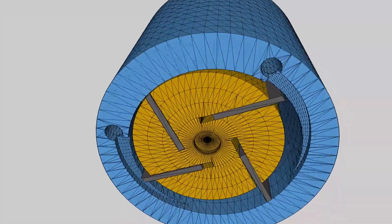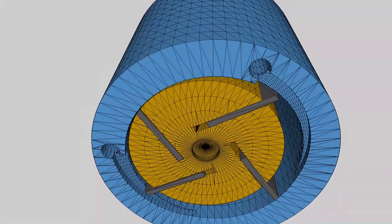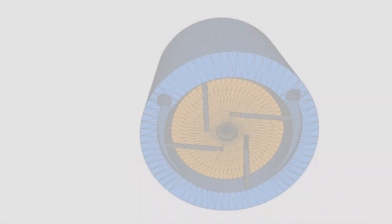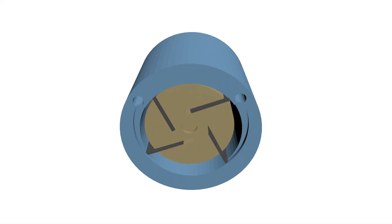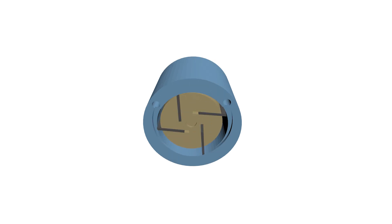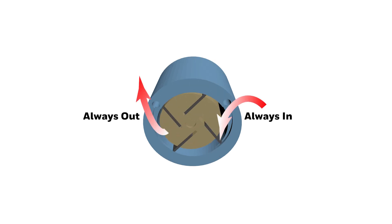This pump has four vanes inside the pump head. Each vane moves back and forth on a rotating shaft, and the shaft turns very fast in a clockwise direction. The vanes are made from rigid material such as carbon alloy to prevent abrasion.